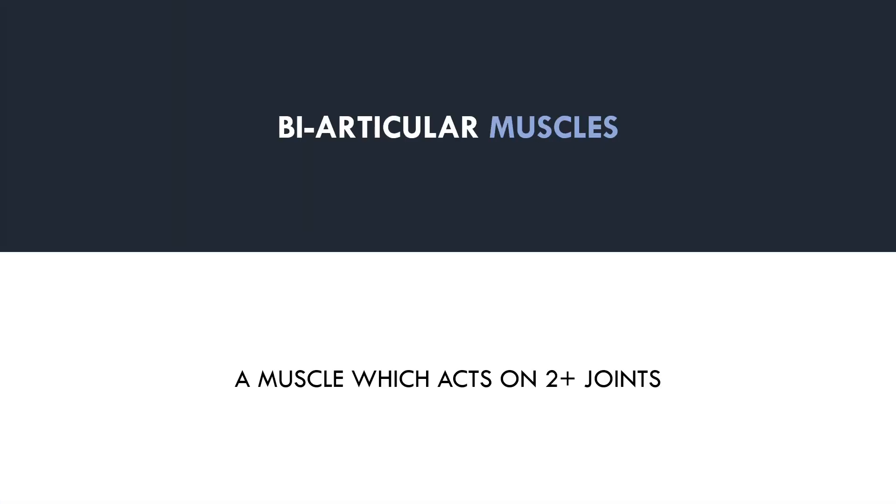So first we need to explore what exactly biarticular muscles are. A biarticular muscle is one which acts on two or more joints, based on its anatomical structure. This means it acts to produce movement at more than one joint.